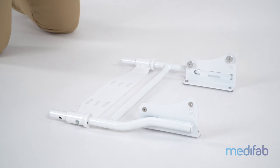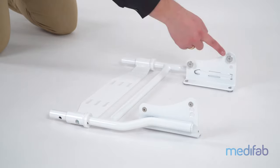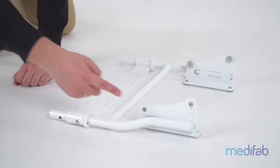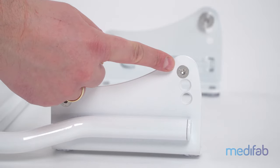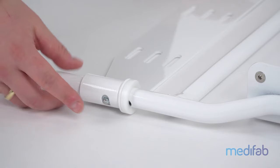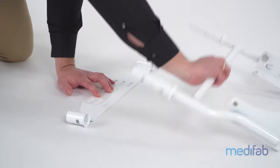The same applies for the toilet adapter. After the adapter plate has been installed on the toilet as required by the individual, the desired seat angle can now also be set. The frame can then be adjusted in depth or pulled off to the front to ensure ordinary use of the toilet.